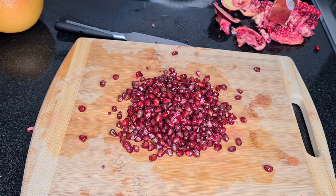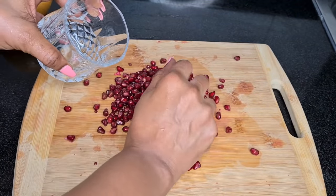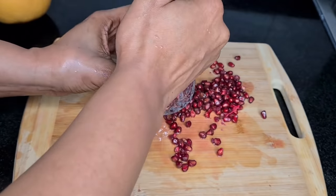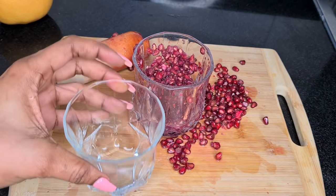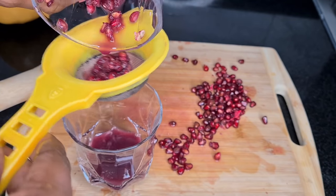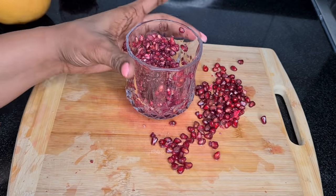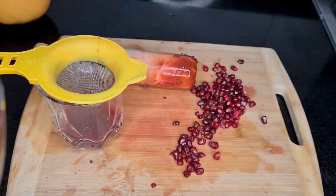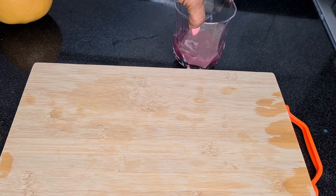My table is so messy right now. I take a glass and put my pomegranate seeds in — not all of them — and try to extract the juices. I take a separate glass with a small sieve to extract the juice. That's the juice I've gotten so far; I'll go back and try to extract more. I think that's enough juice for now.